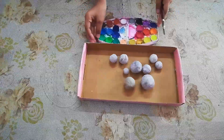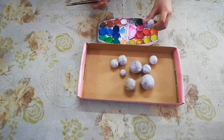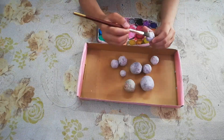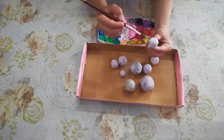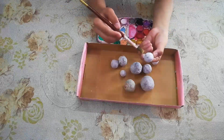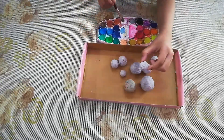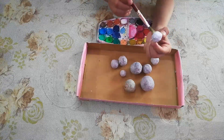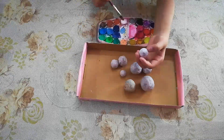Now we will paint it. First, we will paint white on all the balls. When we paint it, the color will look good. We will paint white on all the balls and then paint the same colors.